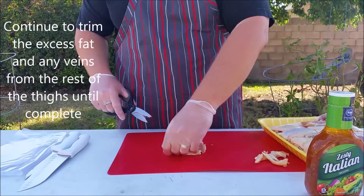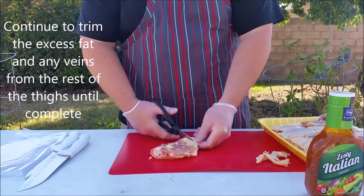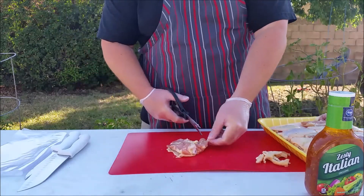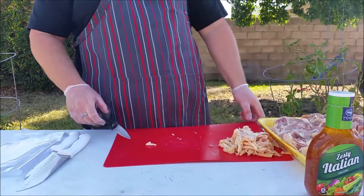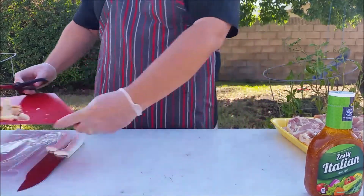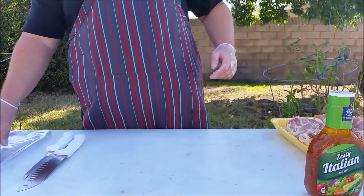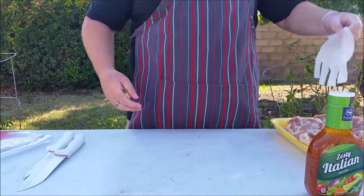Little veins or anything — a little extra piece of fat not covering anything. That's tasty but when you're eating it with chicken — get that out of the way, that's gross.